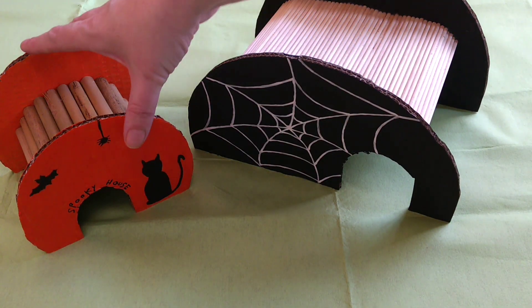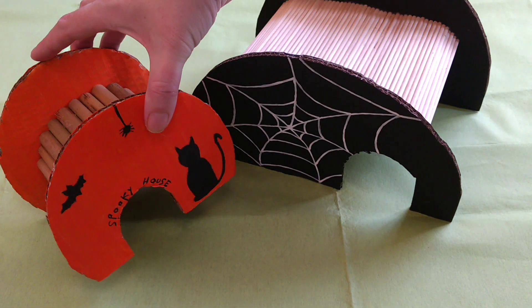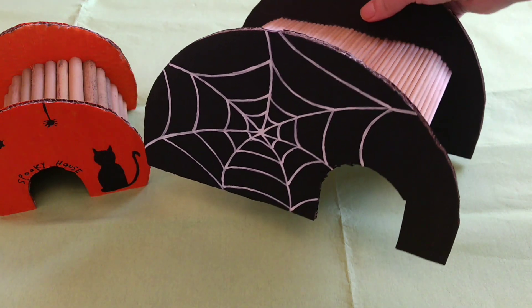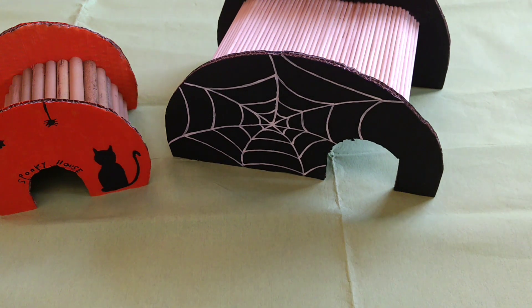I hope you liked today's video. If you did, give me a thumbs up and let me know if you're going to make anything for your hamster's cage this Halloween. And if you're on Instagram please tag me in photographs — I do like to see what people make.